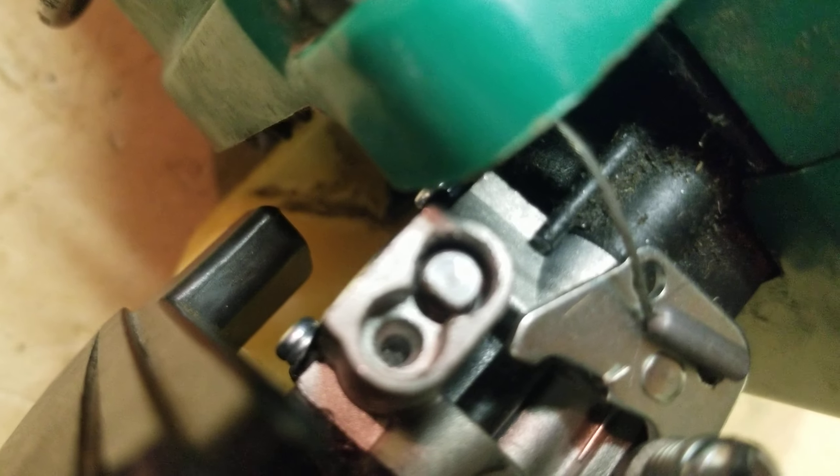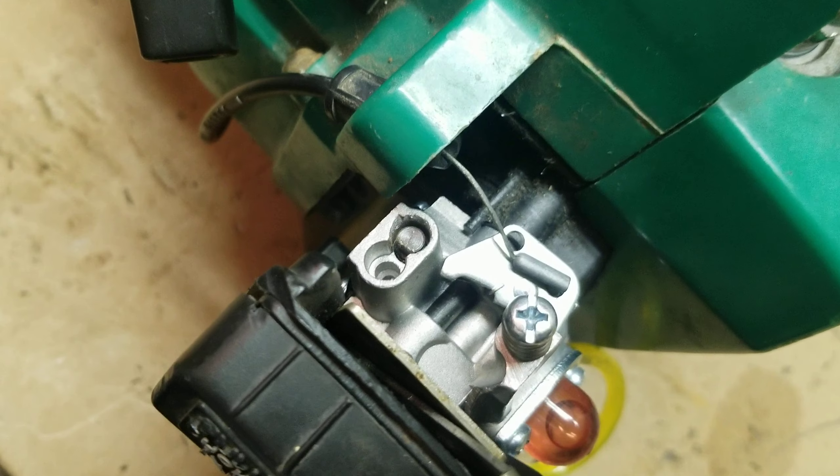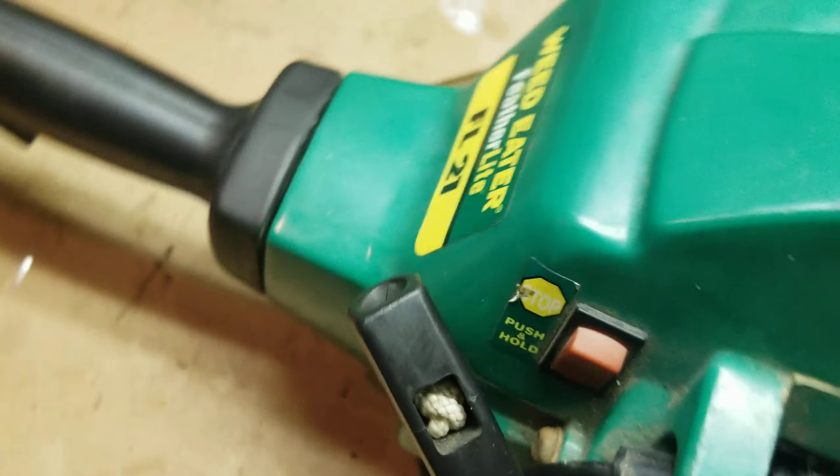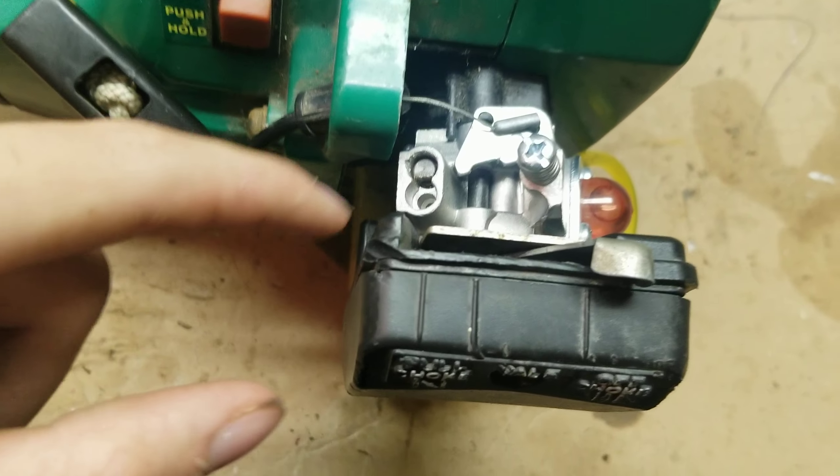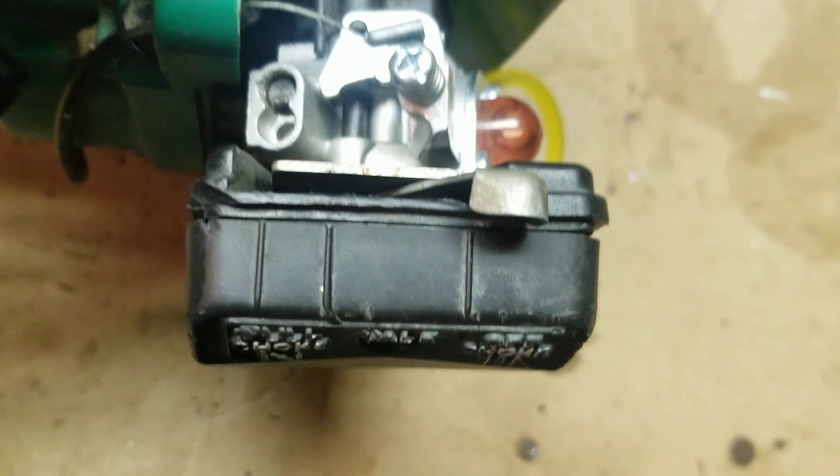Got one of your adjustment screws. I don't know if this is supposed to have multiple. A lot of times they have like an L screw and an H screw; I don't know which one that one is. I can't find the other one.